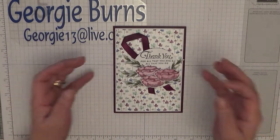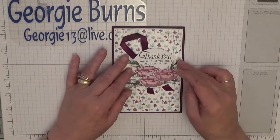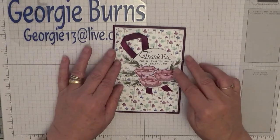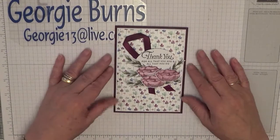Hi, Georgie Burns here. First of all I'd like to wish you all a Happy New Year and hope 2019 is good to you and you get everything you wish for. Second, I'd like to show you how I made this card.